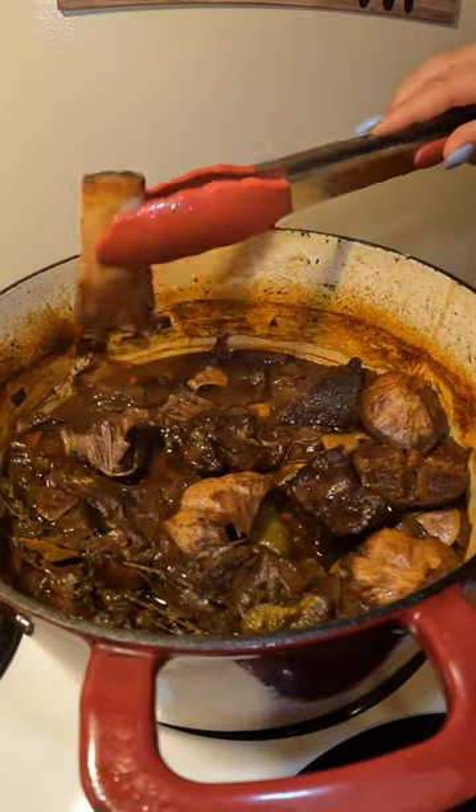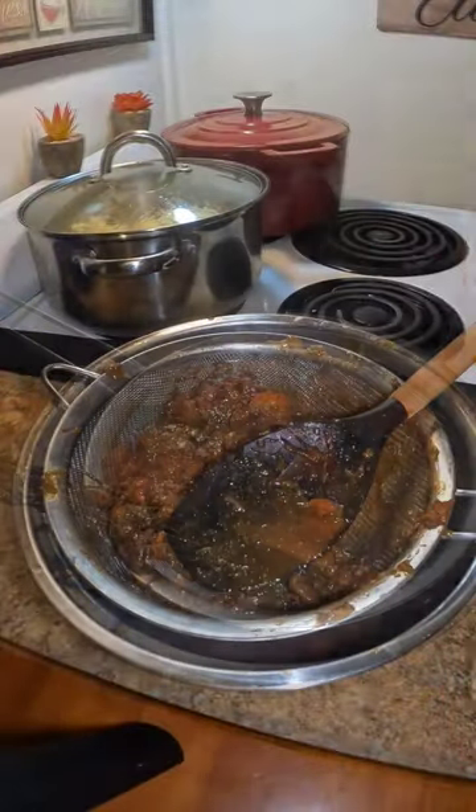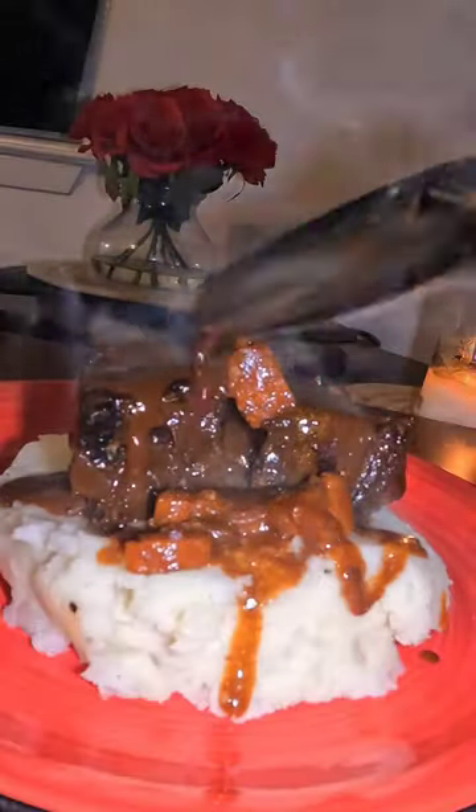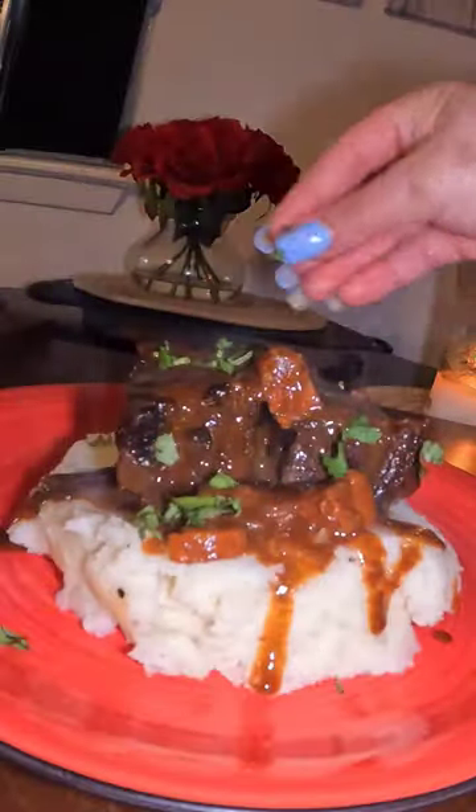And then you get this delicious falling off the bone short ribs. After that, you're going to drain all of that, and then you're going to get this liquid that you turn into this delicious gravy. Girl, to be my first time making these short ribs, this came out so good. Thank you so much for watching.